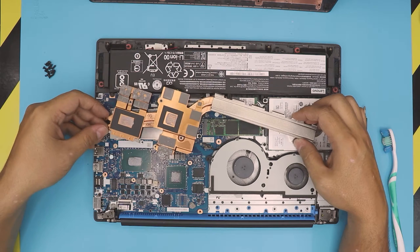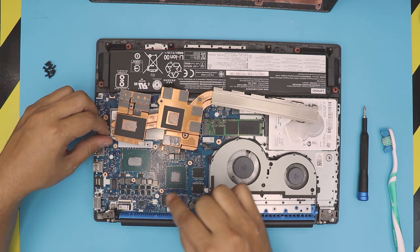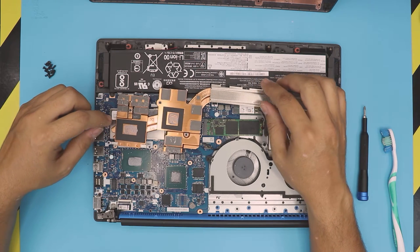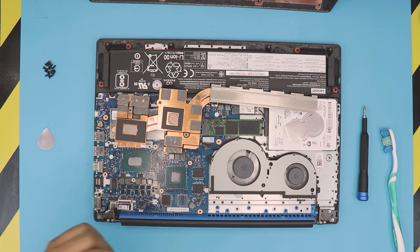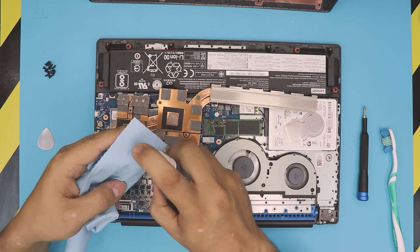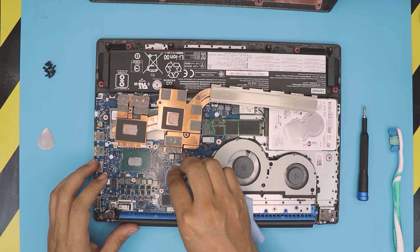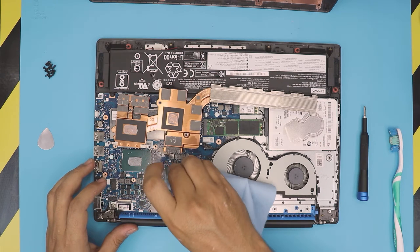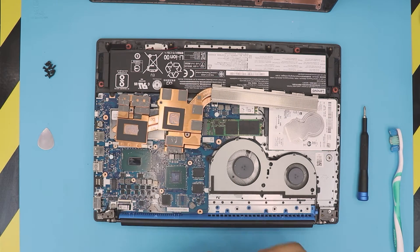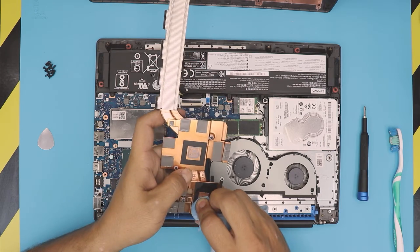There we have it — you can see the old thermal paste and the pads for the components. We don't need to remove the pads; it's really unnecessary. Grab a working towel and 100% alcohol to rub off the thermal paste right on top of the die. Do the same for the CPU. Then grab the heat sink and clean it up as well — do not remove the pads.